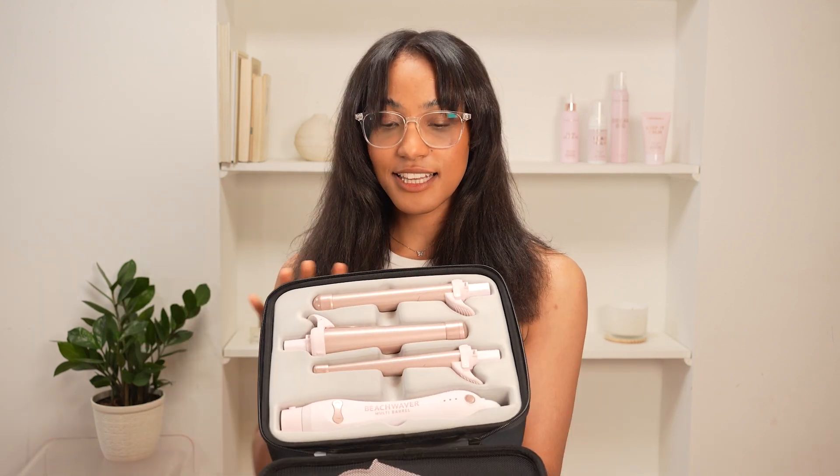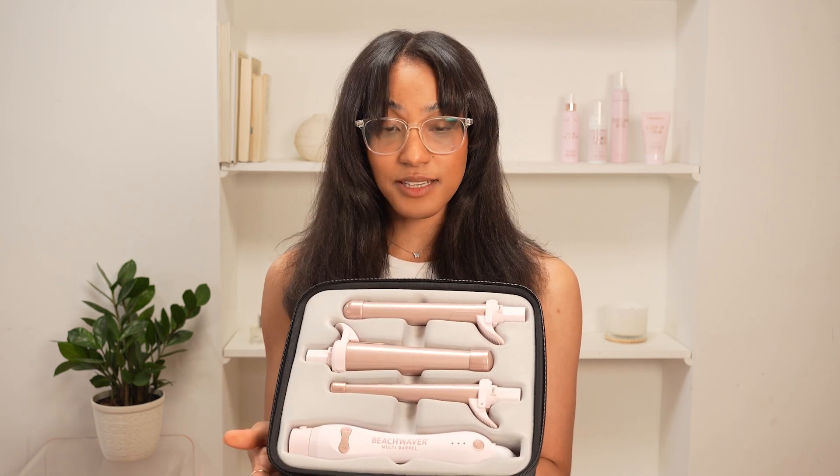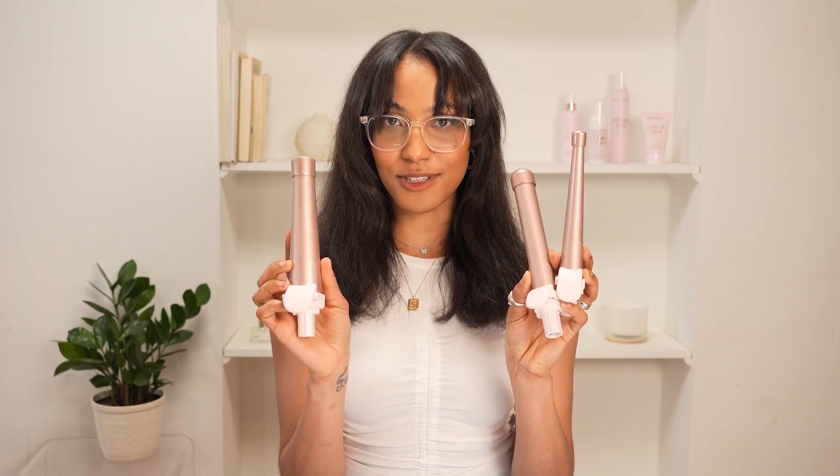Hey guys, this is a new Beach Waver tool. I'm so excited to open it up and show you guys what's inside. This is Beach Waver's multi-barrel. It comes with three different attachments here — this is all the sizes that we have. I can't wait to see which one is my favorite.